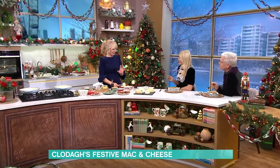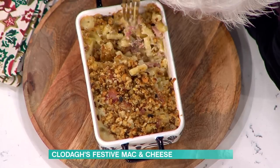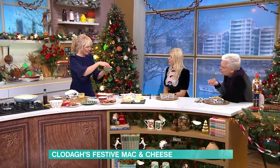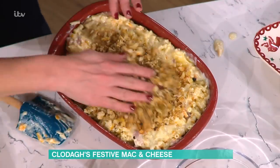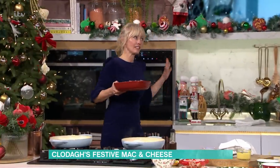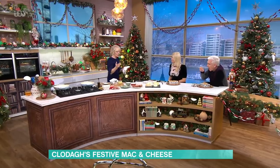Then put it into your dish. We did fancier individual ones — that one would definitely serve two people. You can pop this into the fridge and have it ready for just putting into the oven, so you can do this the day before if you want. This is how I use up my leftover stuffing. When it comes out and you haven't used it in your sandwiches, pour it over your mac and cheese. It's got pork, herbs, everything. And then this goes into the oven. If you don't have any leftover stuffing, just use some breadcrumbs and parmesan or whatever cheese you've got.